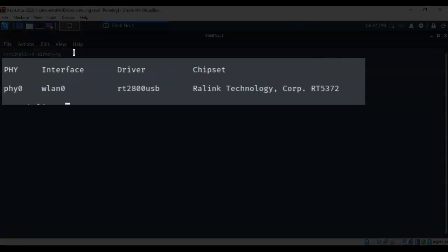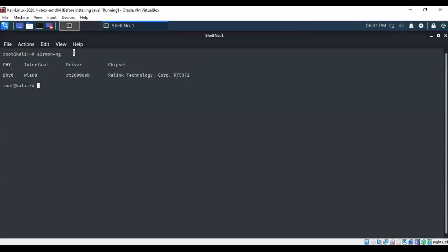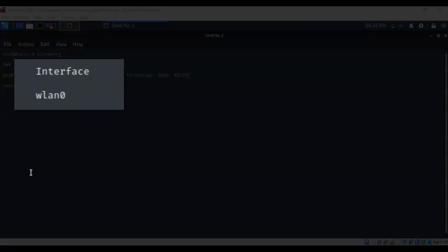If you don't see your wireless adapter listed, that means Kali doesn't have a compatible chipset driver for it. That's why research is important. The output provides the name assigned to our wireless adapter — in this case WLAN0 — along with the driver and chipset information.